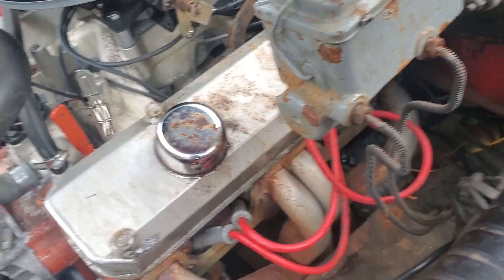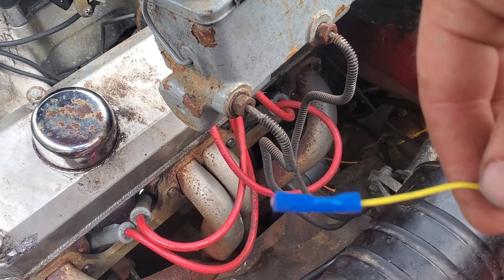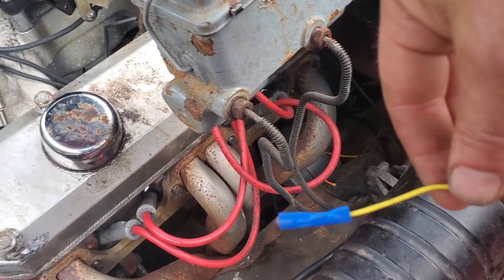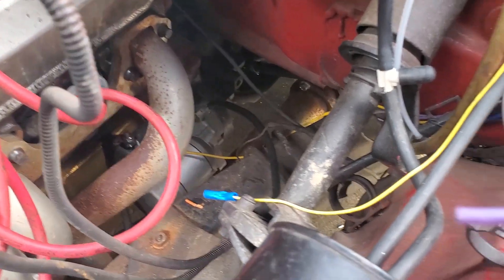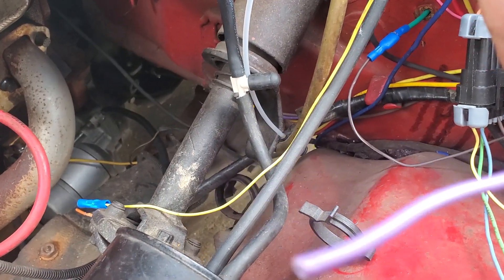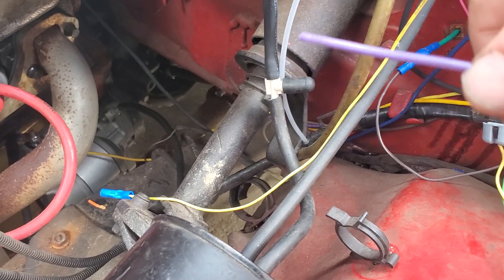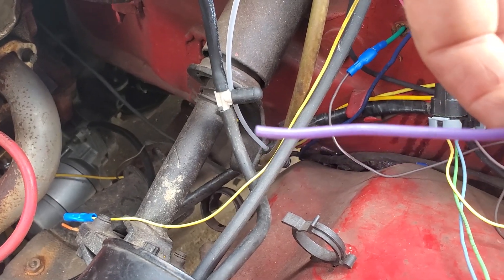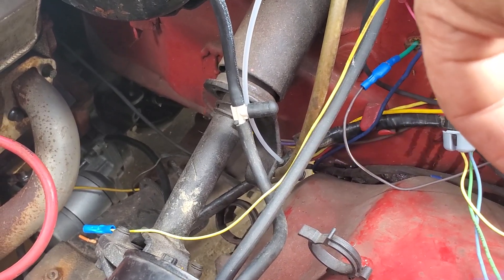I'll show you over here what I got. This yellow wire here from the Sniper needs a ground input to the Sniper to say, okay, the trans brake is engaged. This purple wire here that I have run to my trans brake button — this is hot because the trans brake needs a positive to activate the solenoid. When that's powered up, it powers up the forward first gear and the reverse solenoids in the transmission, and that's what holds it in position.